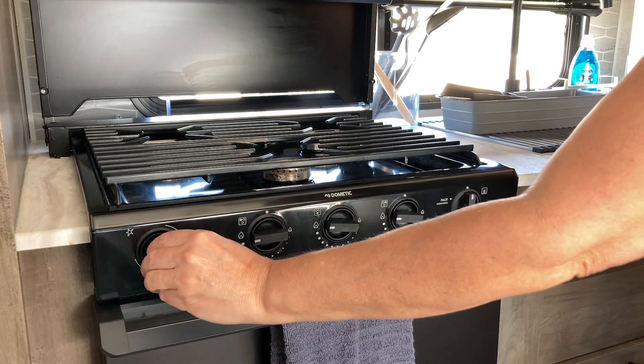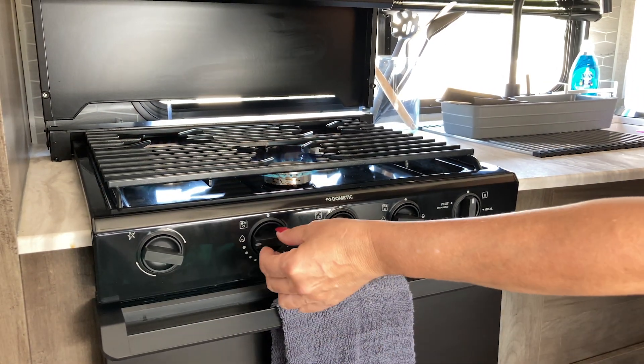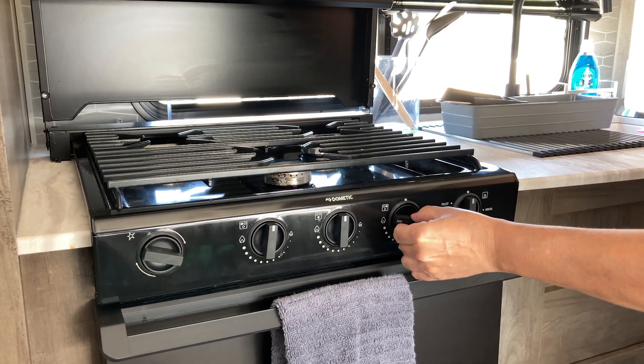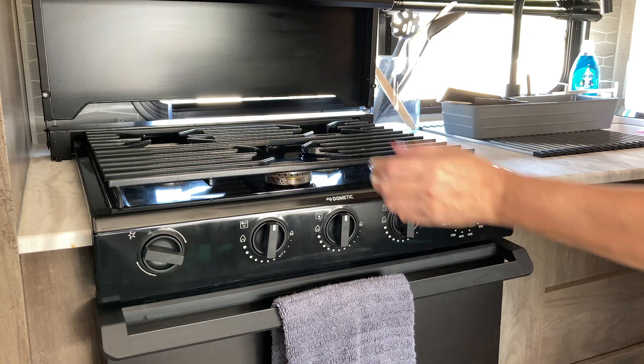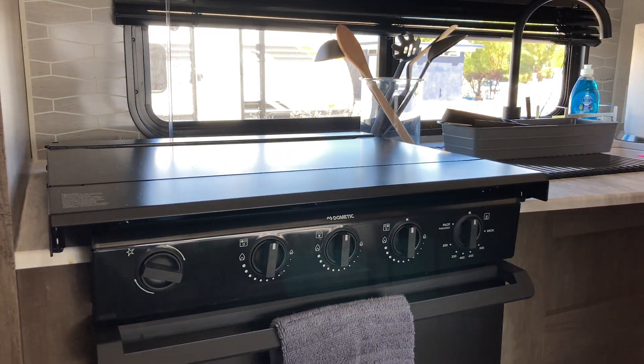To turn it off, you simply turn it to the off position, which is in the 12 o'clock position. Then you can lift and return the cover to the original position.